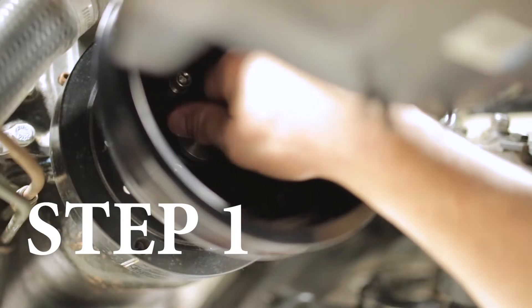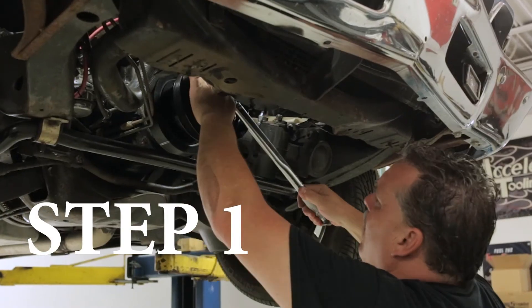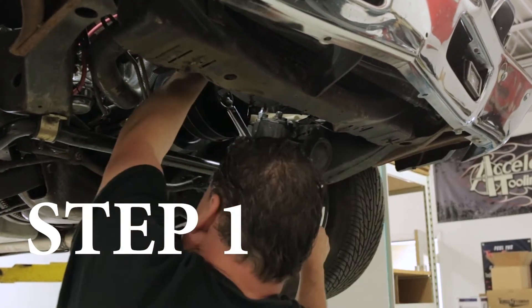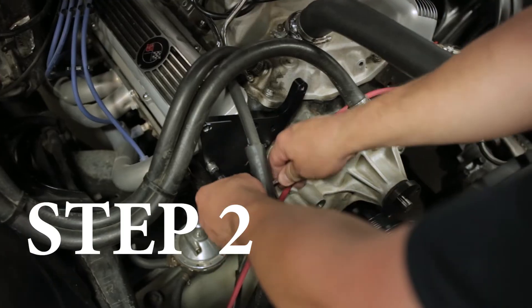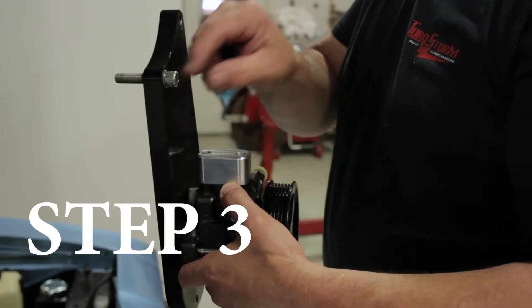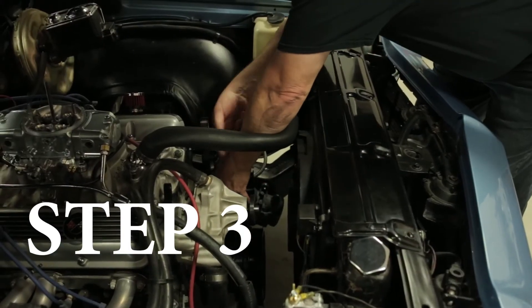Moving on to installation. Step one, you want to install the supercharger crank pulley using the three cap screws, then install the bolt and washer to secure the damper. Step two, you need to install the passenger side headplate. Step three, install the driver's side power steering pump headplate assembly.